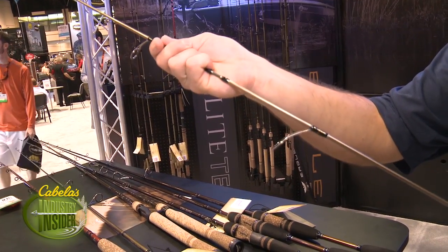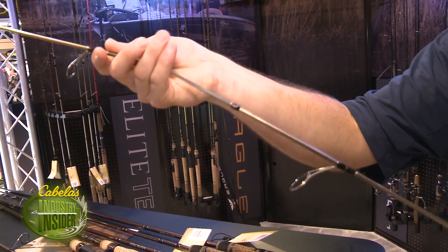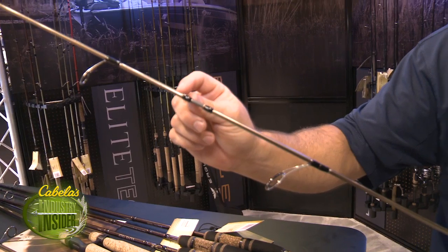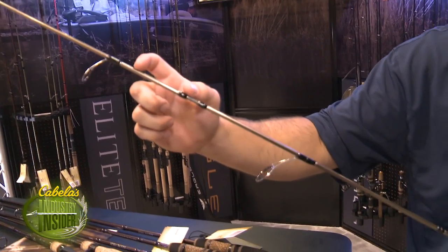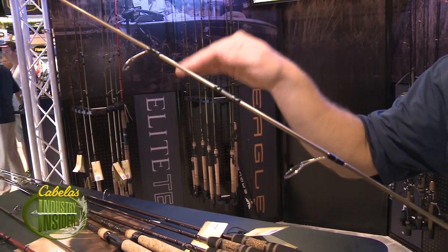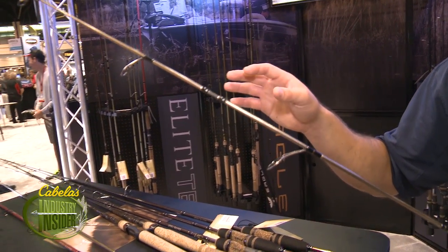And that's by design. What's great about this spigot ferrule design is you get so much on your connection point here — you can see how strong that connection really is. Instead of just getting a little bit on your traditional put-over design, you get a couple inches within the blank, and that actually allows this rod to have a very true taper with no flat spots in the deflection on these Elite Tech River Runner rods.